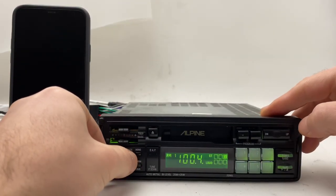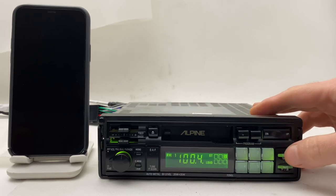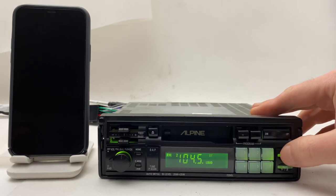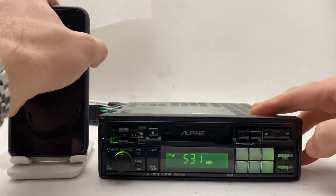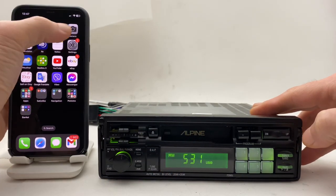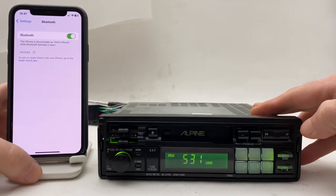In order to activate the Bluetooth, we have to switch the band mode from FM to long waves or middle waves — no matter which one. Bluetooth is now activated. Go to your cell phone, turn on the Bluetooth, and wait a couple of seconds.